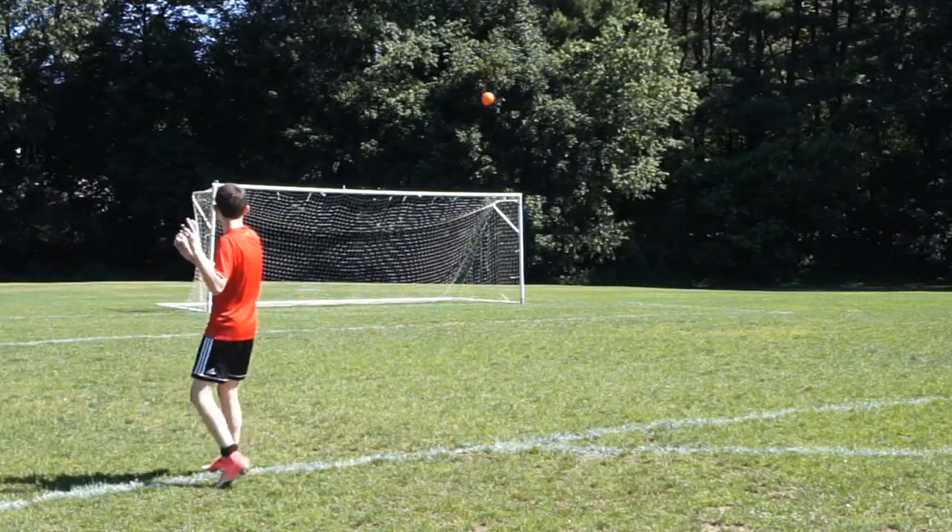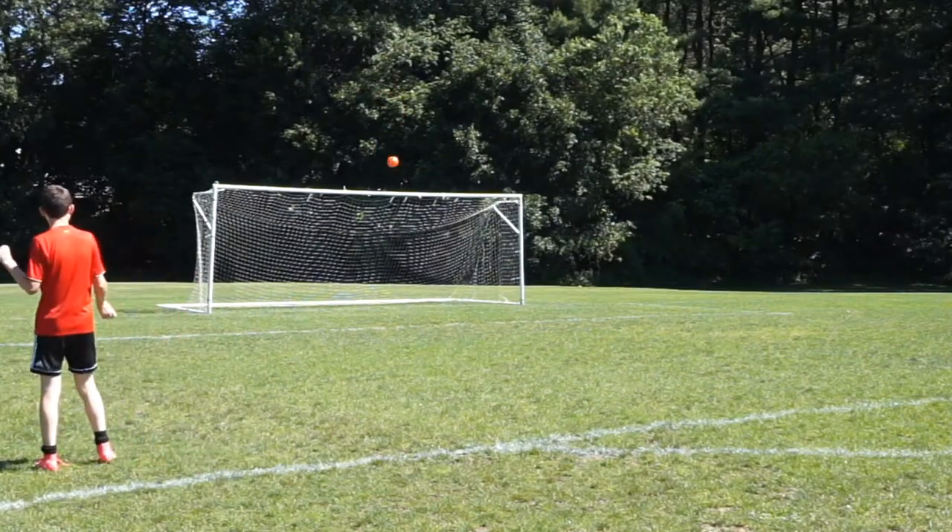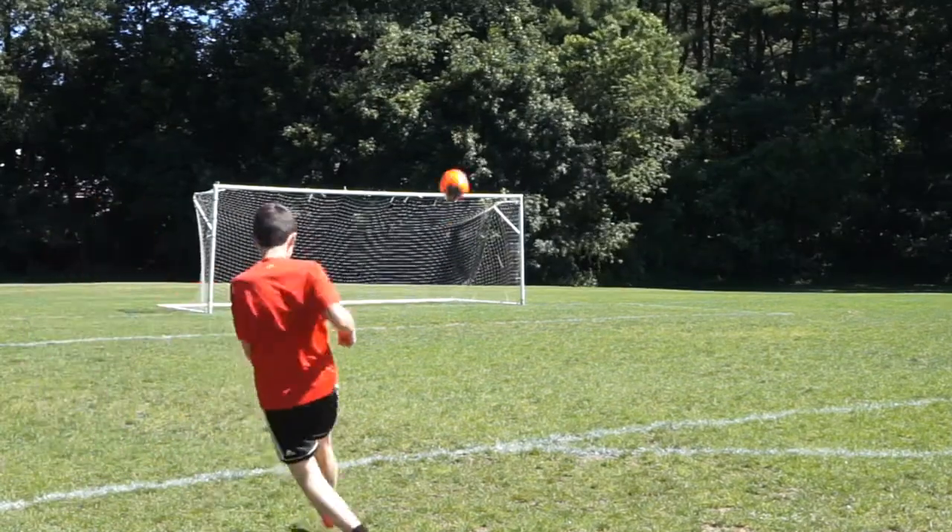First of all, the ball's colorway is outstanding. It's mostly orange but features blue and black panels. Overall, the colorway is great for a ball and gets a 10 out of 10 from my point of view.